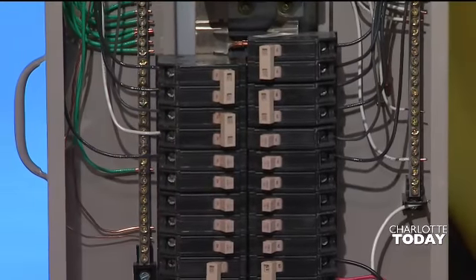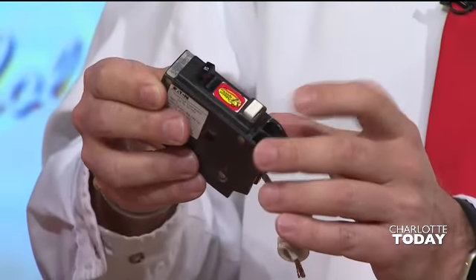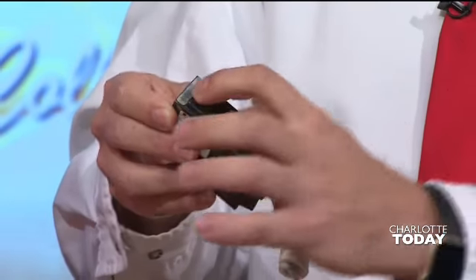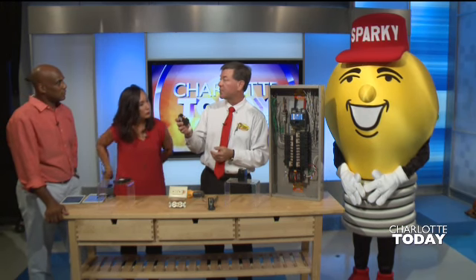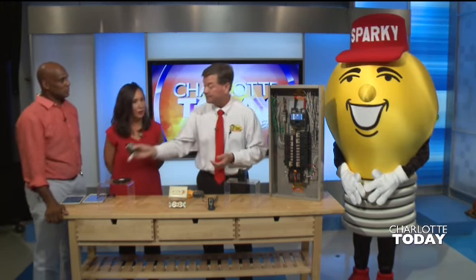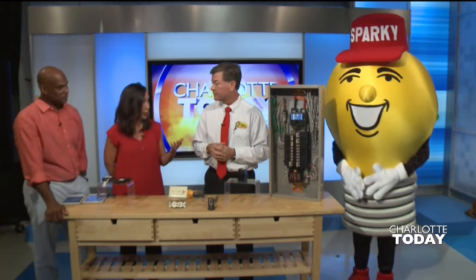These are GFCI breakers that have little test buttons. These are really susceptible to tripping, especially from lightning. If you see the little test button on there, a lot of times these will trip to the off position and you can flip it back on to restore power. We find hundreds of tripped breakers this time of year in homes. Our A.C. units are really working hard because it's so hot, and that can be an issue.